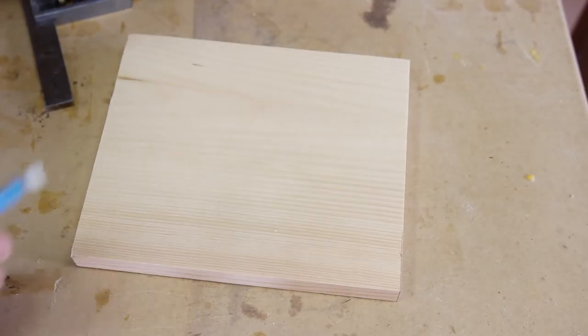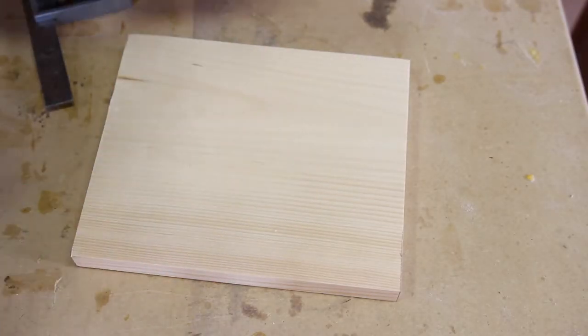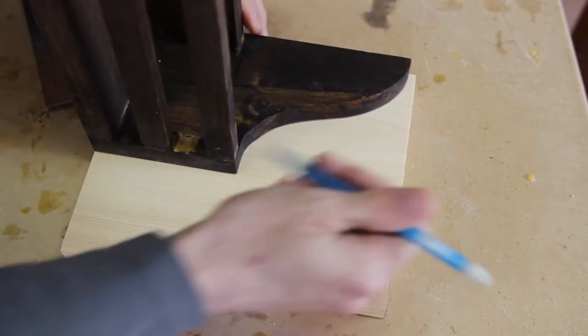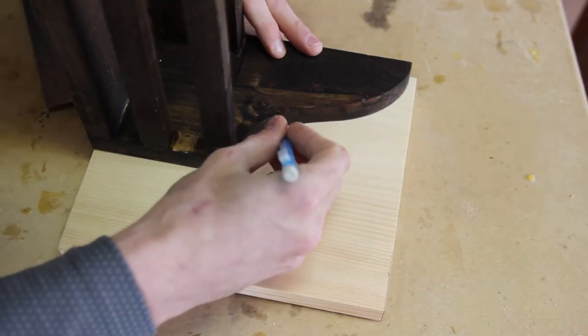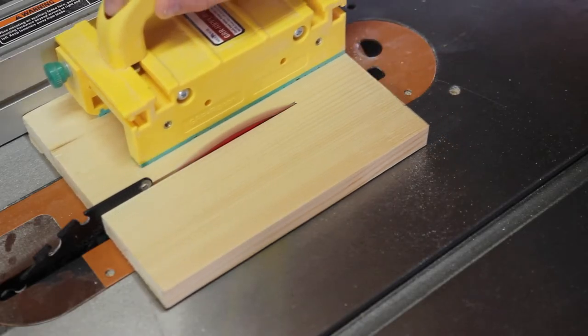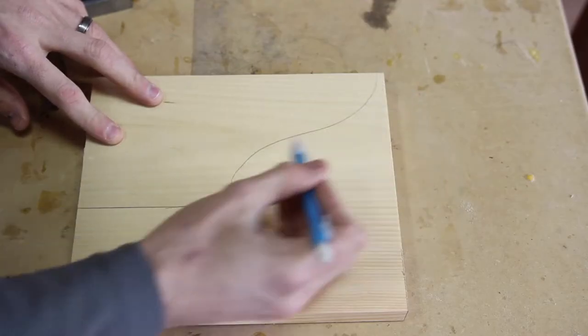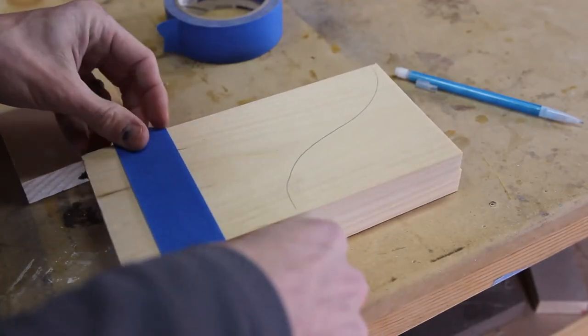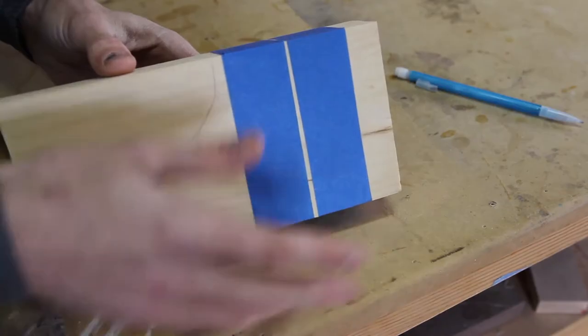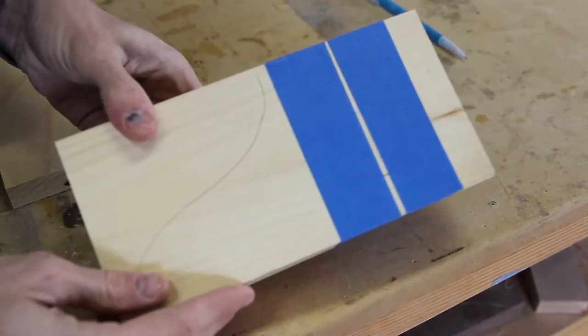Now that we've got the side pieces cut out, I'm actually using one of the shelves I've already built just so I don't have to re-measure the whole thing out. We're going to cut this out on the table saw and then cut this with a jigsaw. I'll tape these together just so I can do one cut with the jigsaw.